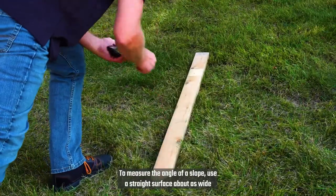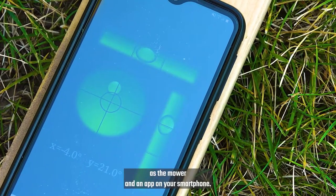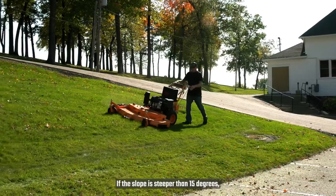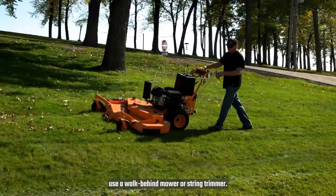To measure the angle of the slope, use a straight surface about as wide as the mower, and an app on your smartphone. If the slope is steeper than 15 degrees, use a walk-behind mower or a string trimmer.